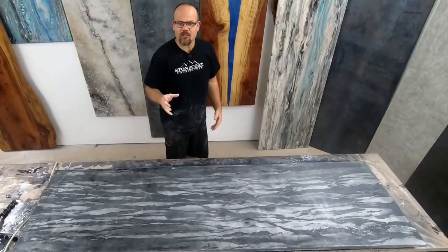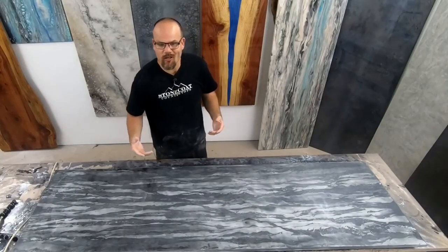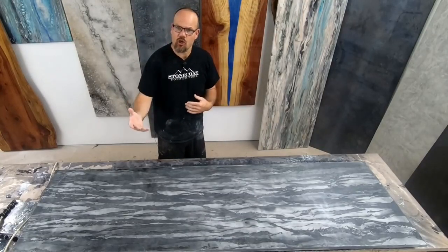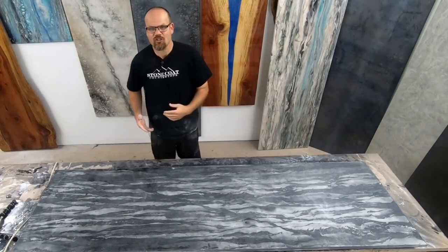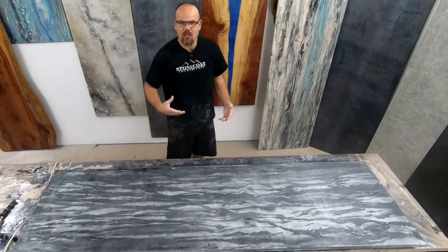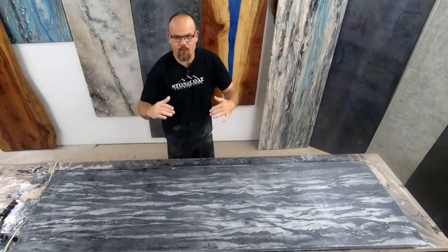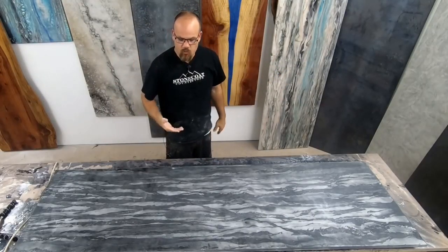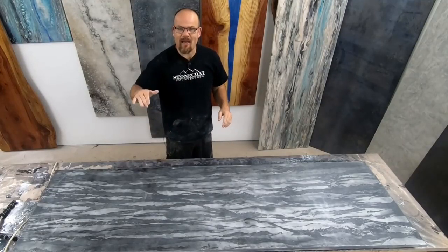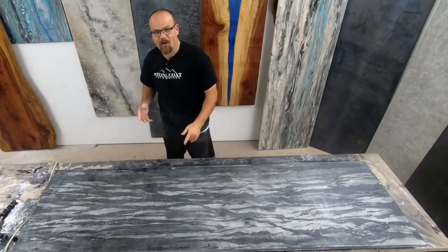Now oftentimes on a job, you won't need to start as low as our lowest grit, which is 220. You can start at 600 grit or higher depending on what you're trying to remove. If you came back to a job a couple of years later and it's showing wear and scratches, you'd want to start lower than that deepest scratch to remove it and then work your way back up. Here we're showing 220 grit as a worst-case scenario and we'll bring it back up from that point to show the polish that can be achieved with our top coat.